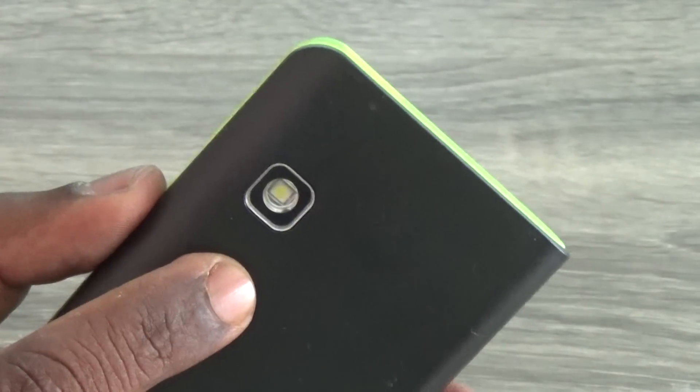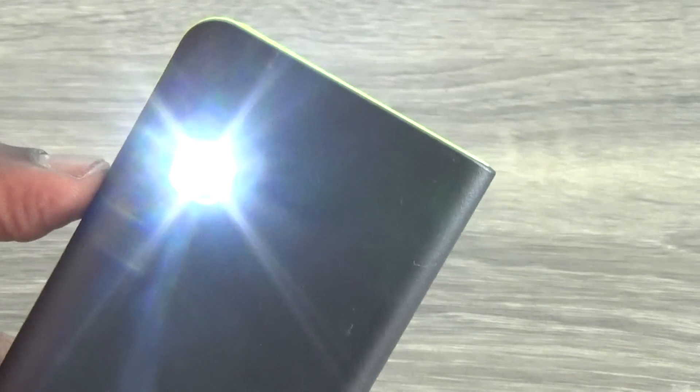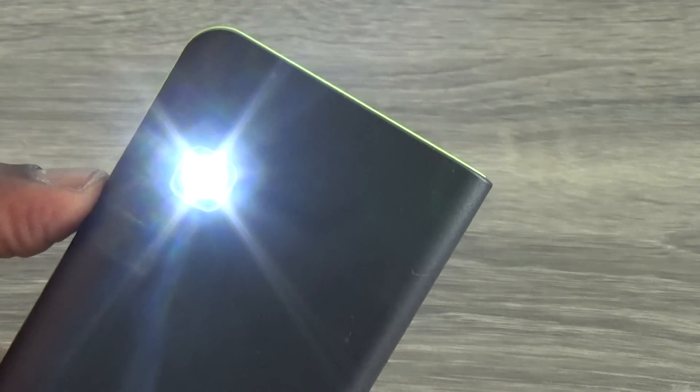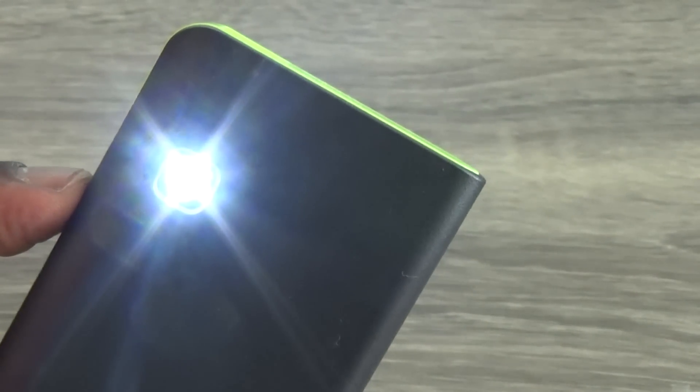The rear side has a flashlight. You can switch on the torch using the power button — just press and hold it for a few seconds. It can be used as a rapid flashlight, a slow flashlight, or a regular torch.